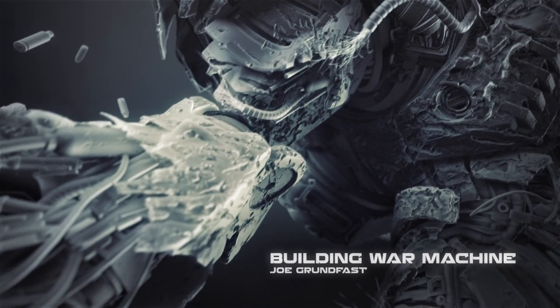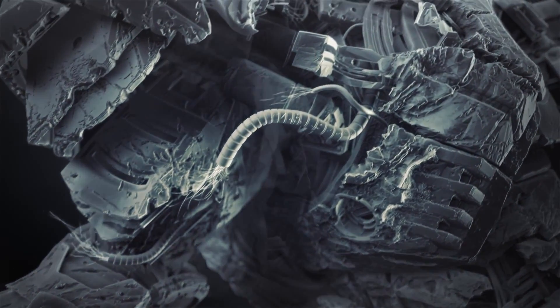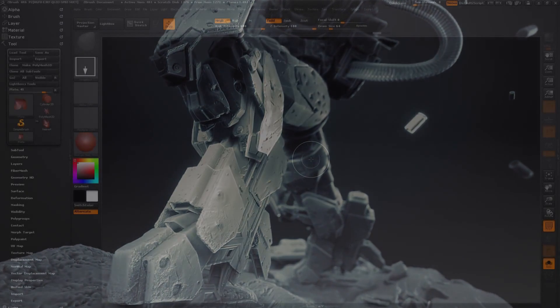Hey guys, Joe Grunfast here. This is my first ever tutorial video, and I thought I'd give you a broad overview on the development of my War Machine concept.